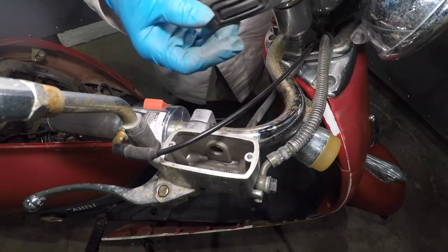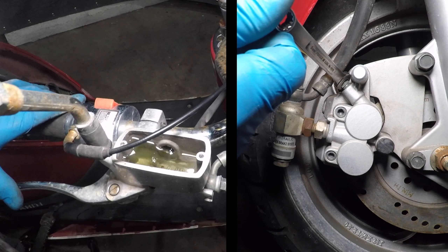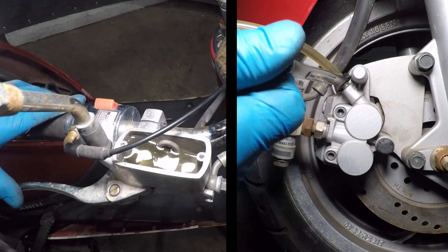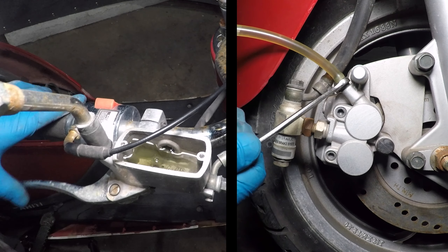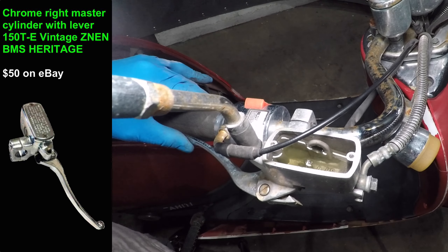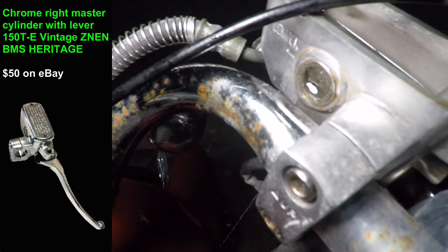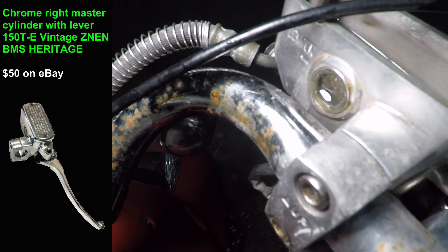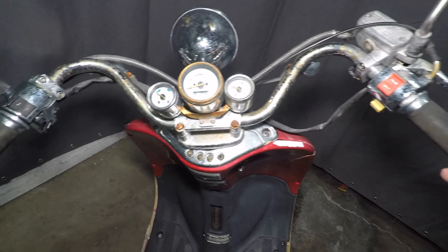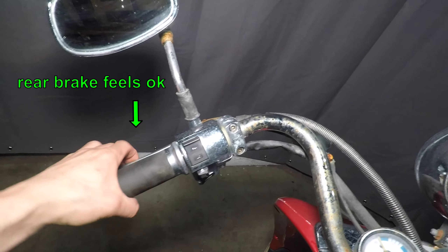Let's take a closer look at that brake. Two Phillips head screws hold the master cylinder cap and then there's a rubber seal. This thing is completely empty — where did the brake fluid go? I tried to do a quick brake bleed: open the bleeder, pull the lever, close the bleeder. The brake still doesn't work. I think the piston seals and the master cylinder are bad. Also check this out — the plastic sight glass dissolved in the brake fluid. Wow, that is so bad. It's just dumping out the fluid.